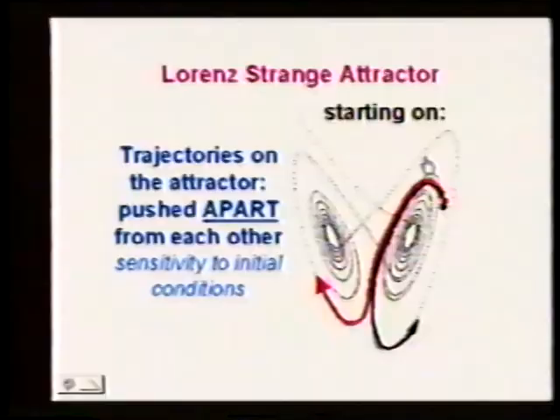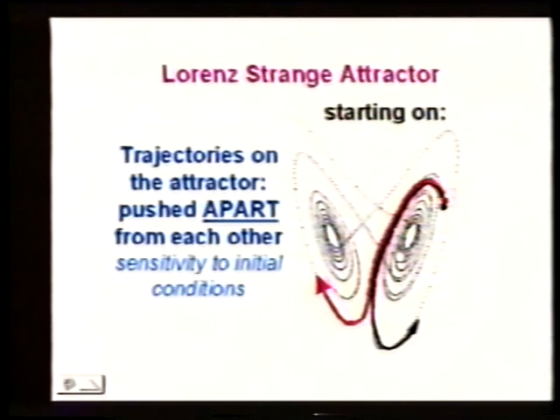This attractor is fractal — the finer we look at it, the more trajectories we see. This isn't really a good picture of the attractor; it has finer and finer detail. Now let me give some formal mathematical definitions. The word 'strange' has a very technical mathematical meaning.